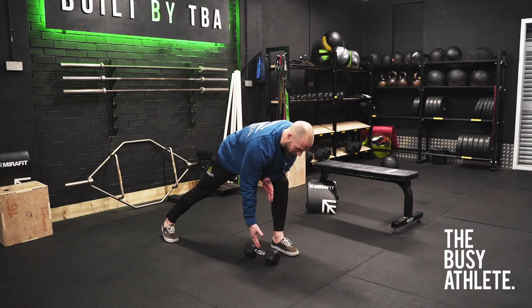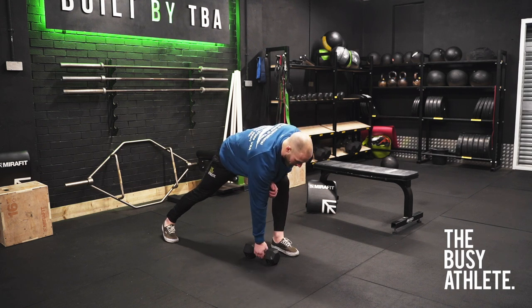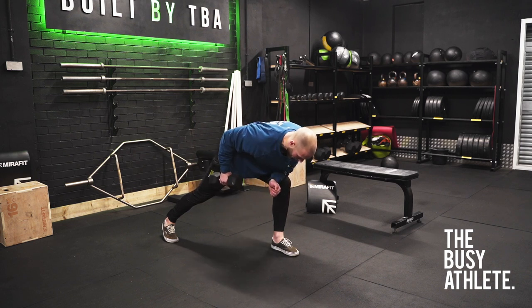As we pull, we should be able to take a fair amount of weight. As we pull, keeping the jaw relaxed and the chin untucked. As we pull, thinking about that lat.